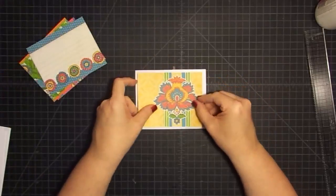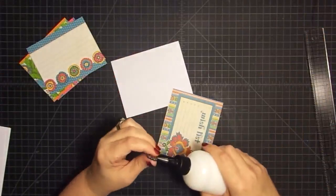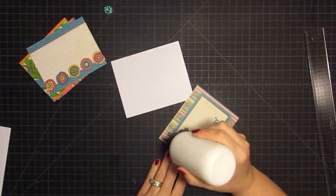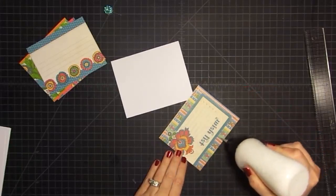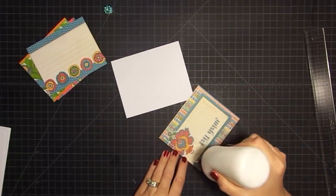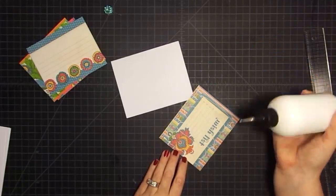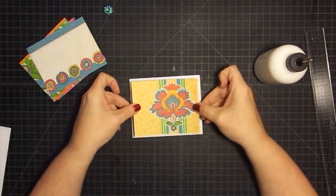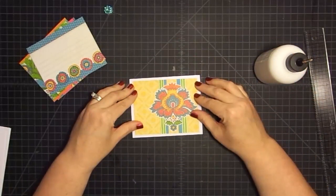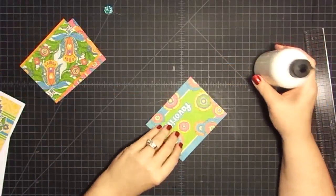These are going to be simple — the first thing we're going to do is just mat these pieces like this. You can do this a couple ways: you can use your sticky tape, or you can use your wet glue. I'm going to use my wet glue because it's faster and I love how quick this dries. I get so many comments on this glue — it is an awesome glue. I'll leave a link below for you. The tip is a separate purchase, but you definitely want it.